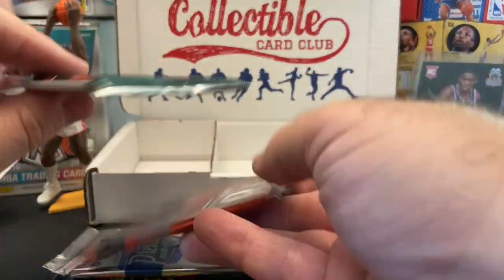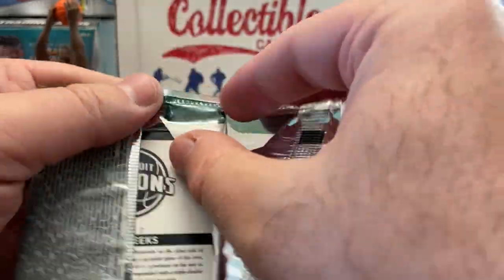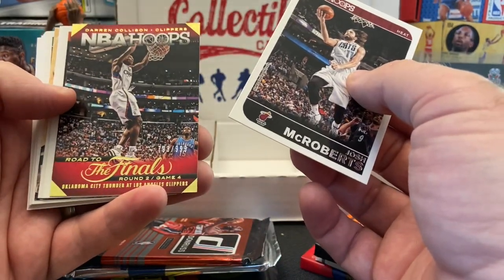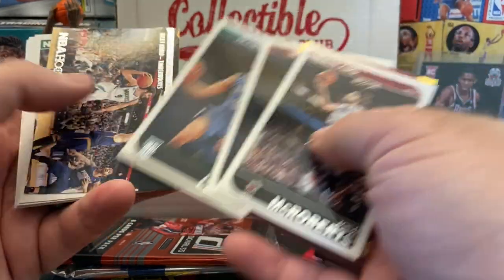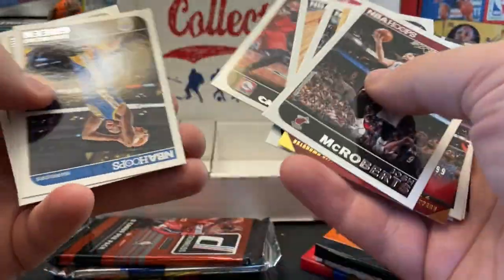Let's go ahead and open up the 14-15 Hoops. Giannis wouldn't be bad out of here — probably his second year card? There are some parallel cards. Definitely would take Giannis. Zach LaVine, Rubio, Evan Turner, Jeff Teague, Gordon Hayward, Draymond, Paul George, and Meeks.